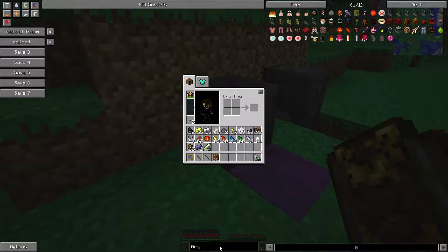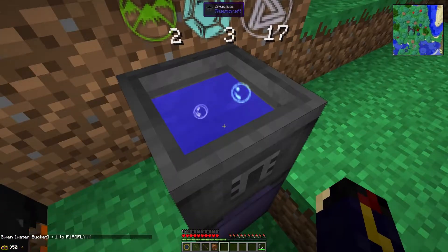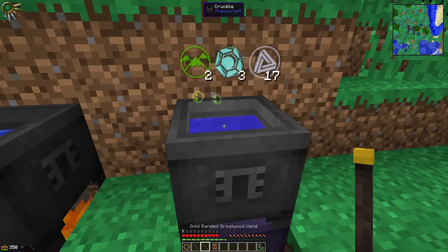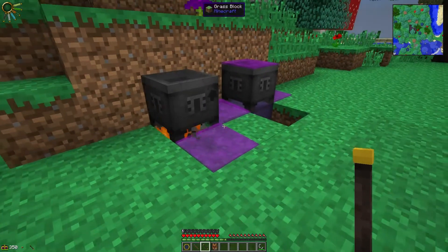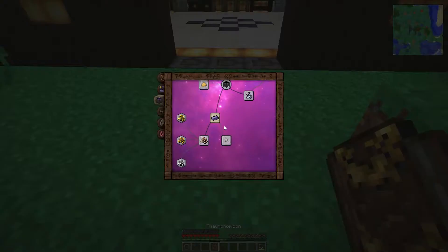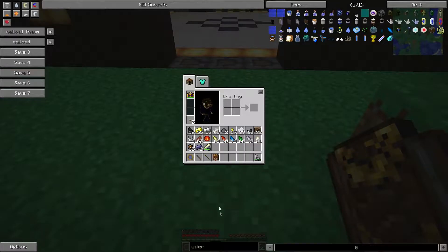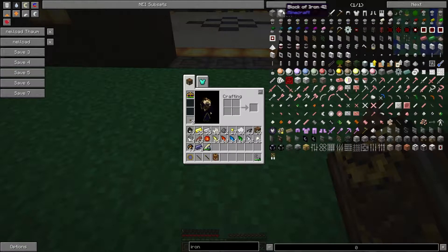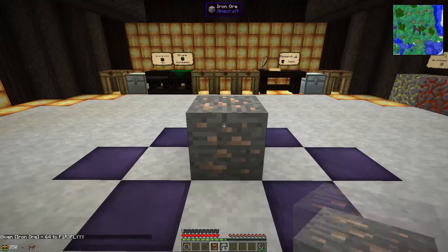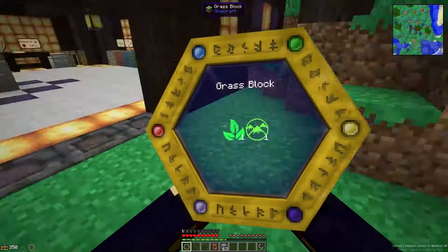Let's grab ourselves some water and pop that in there. So we're going to see if we can get into this — have a look at what we need for it. We need metallum and ordo. So if we jump into our ores we're going to try iron. I think you need to research each one — this is only going to work with iron in the beginning. I haven't actually scanned this yet, so we're going to plop it down and scan it. There we go — we get three metallum out of that one, and we need one metallum and one ordo to be able to do this.